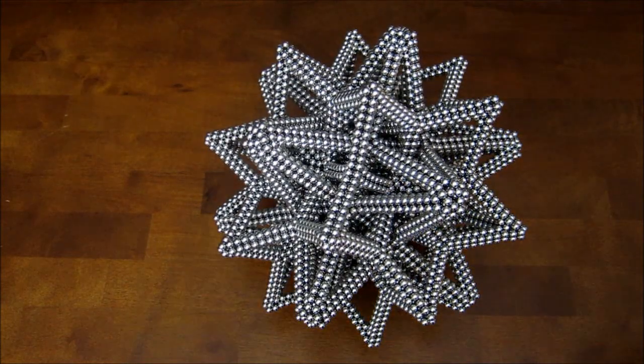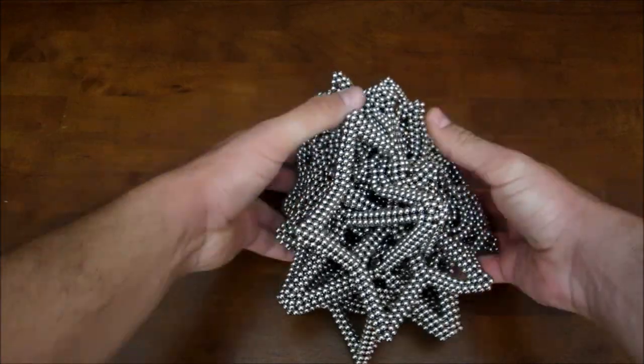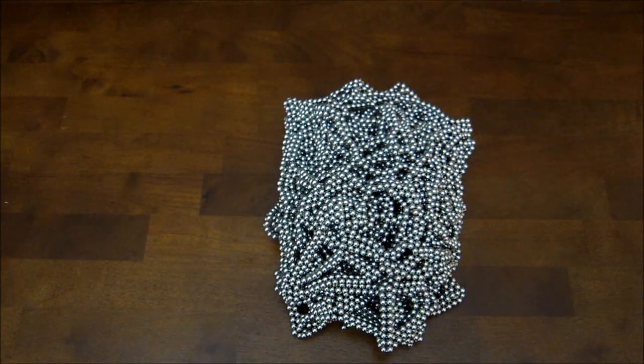I'm sure you want me to smash this, so here it goes. Yes!